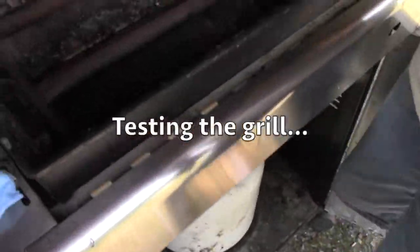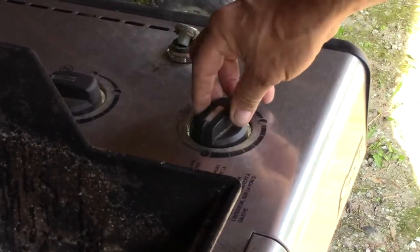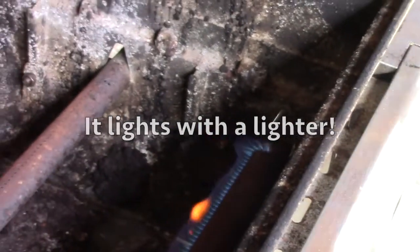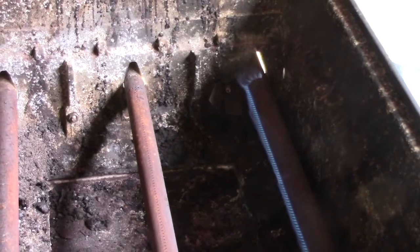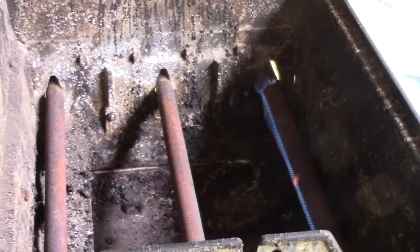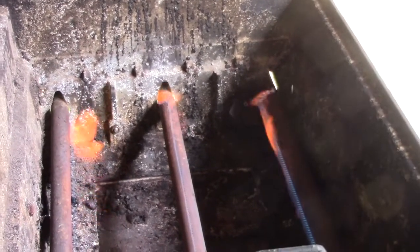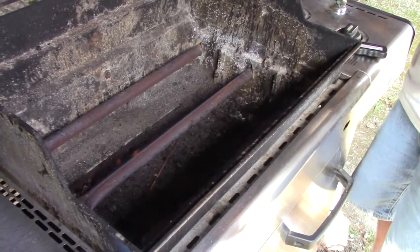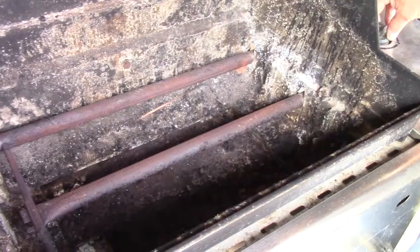Turn the gas on. The light's pretty good. The second part is not lighting. So the first one lights but the second one doesn't? The third one lit. There they go - they're all lit, all three. The middle one might have a little clog or something. We'll fix it. So the grill works.